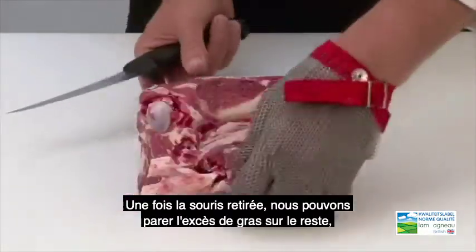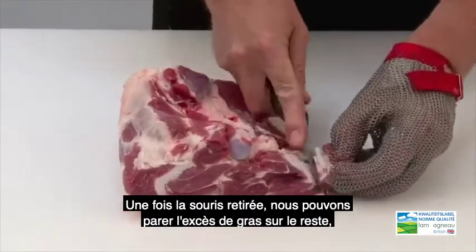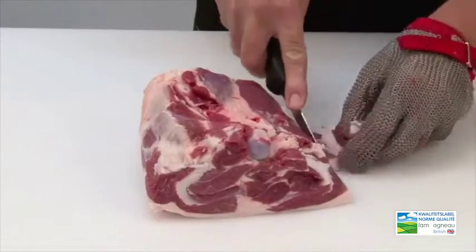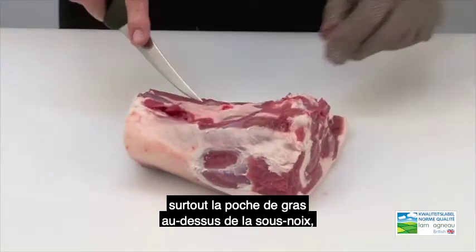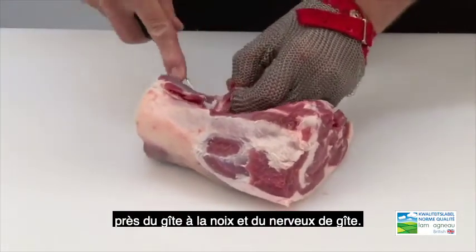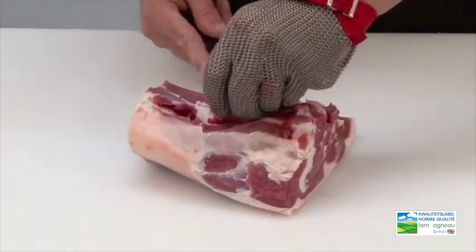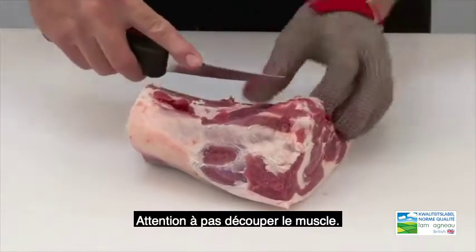Once the shank is removed we can trim excess fat from the remainder, especially the pocket of fat which lies on top of the silver side next to the salmon and heel muscle. Take care not to cut the muscle apart.